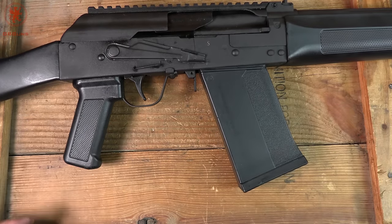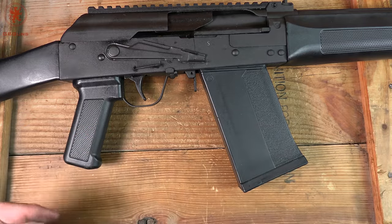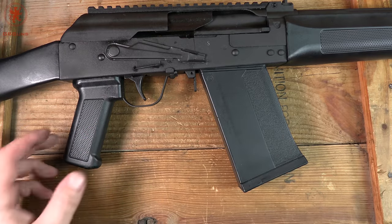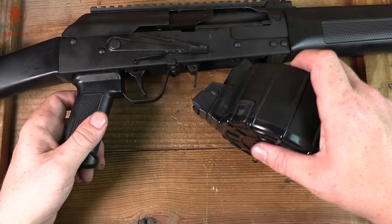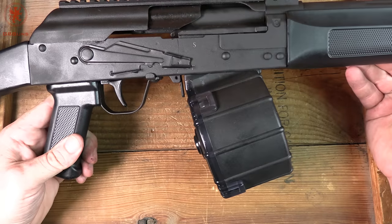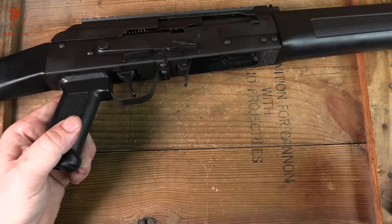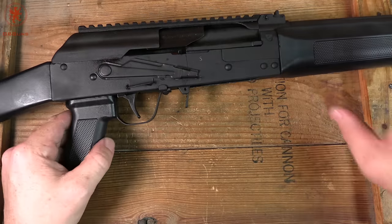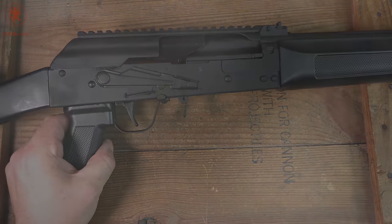It comes with 5-round mags. They have 10-rounders of their own, and of course you can get 10-rounders from a bunch of other companies. If it fits a Saiga, it's likely going to fit this without any issue, including your drums. That is the Lynx 12 3-Gun from SDS Imports. Watch for our shooting impressions video to see how it performs out on the range. Thanks for watching.